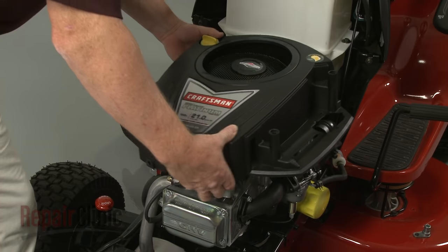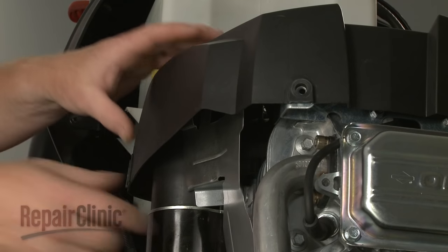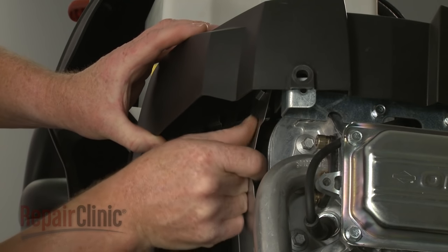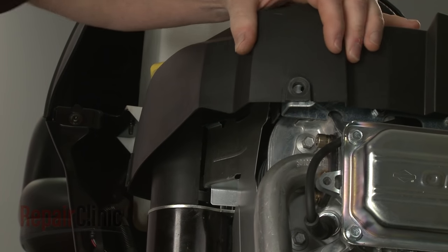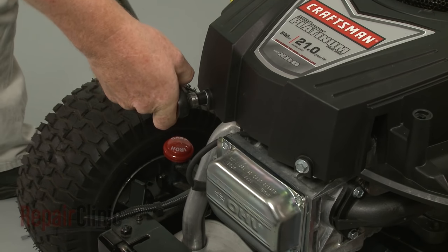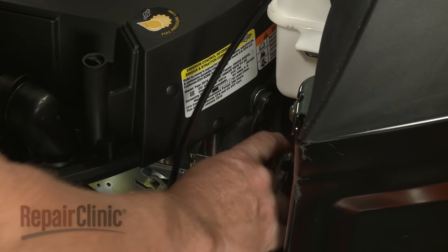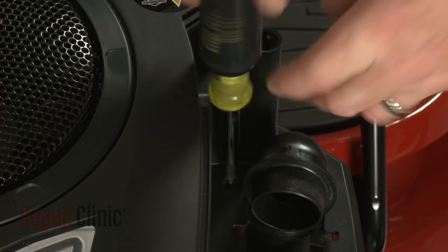Re-position the blower housing. Make sure the housing is properly seated on the air diverter. Re-thread and tighten the mounting bolts to secure the housing. The longer bolts go in the back.